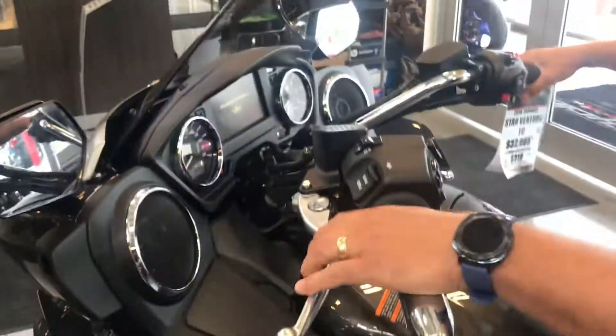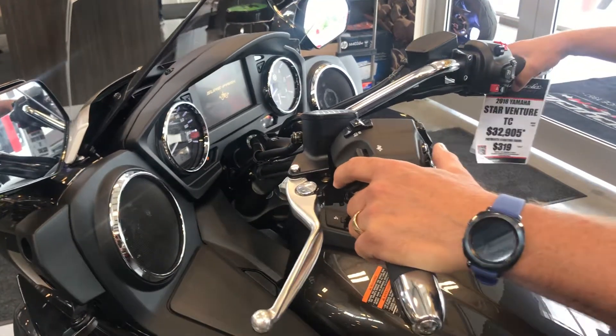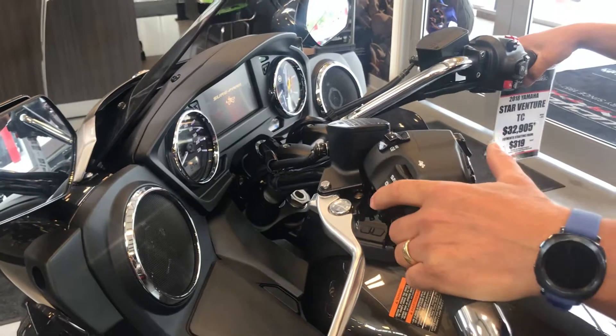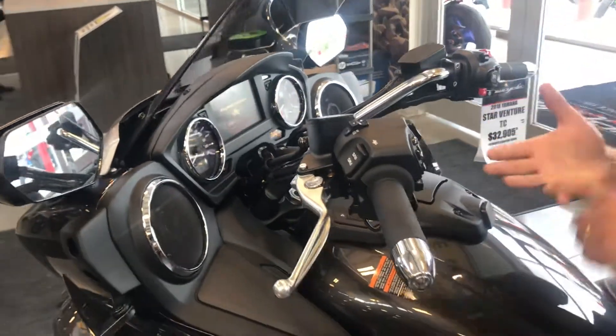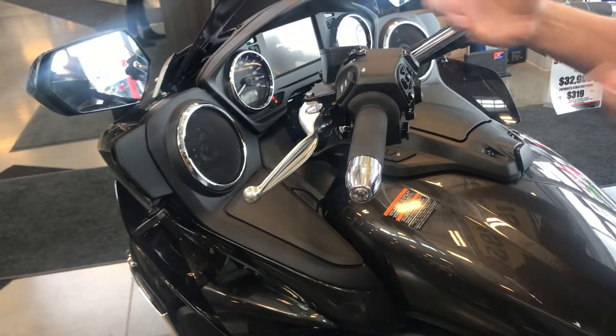Pull that down and it engages. Once it's engaged, you now have this rocker switch, which is a dedicated electric motor to move this bike back and forth. So whether it's in your garage or you're in a weird parking spot, you can actually move this motorcycle around.